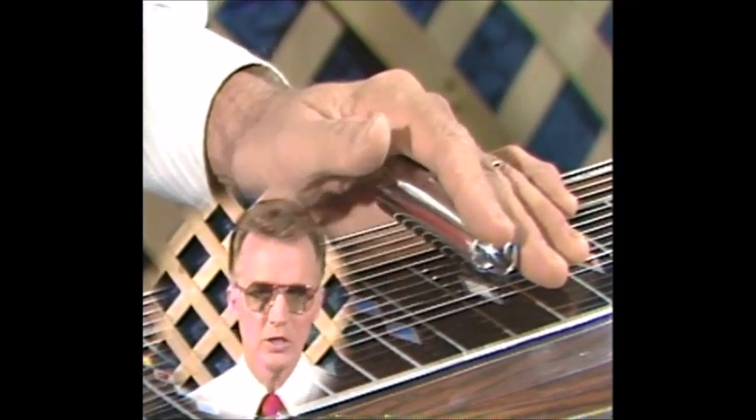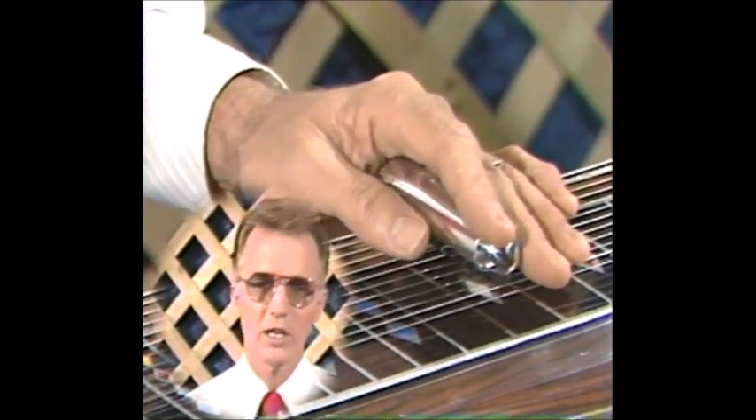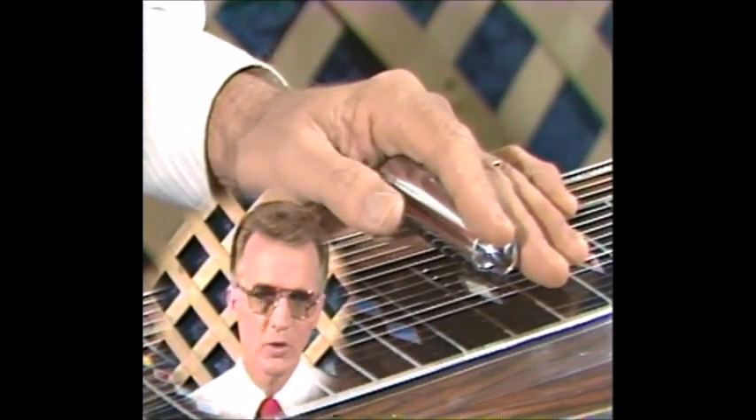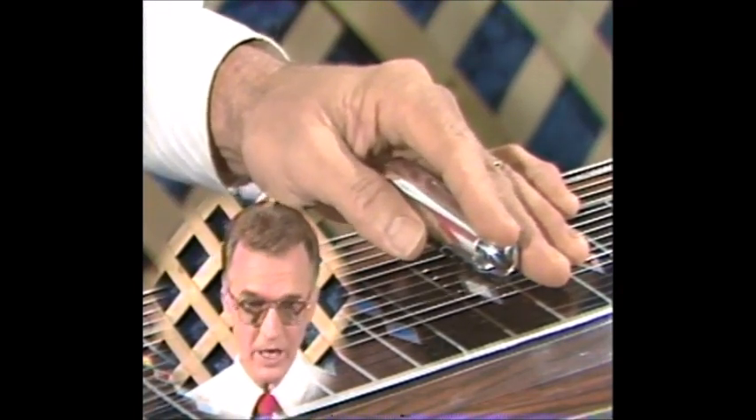What you have to remember about the left hand is that it's doing two most important things. First of all, it's giving you the right chord — everybody knows that. You're going to get the right notes by putting the bar on the right fret. In speaking about that, however...